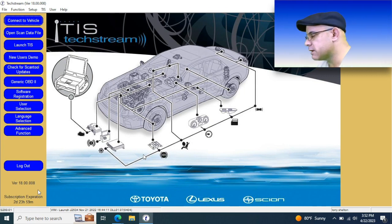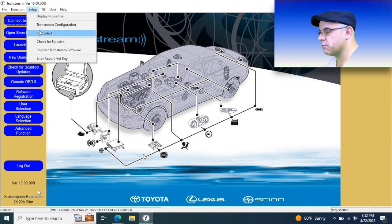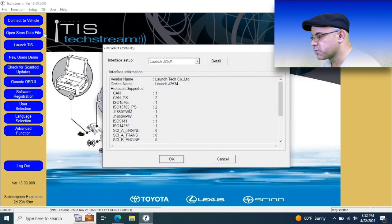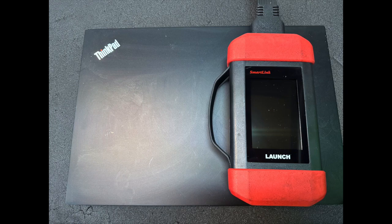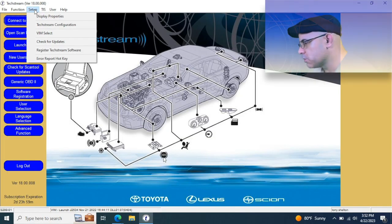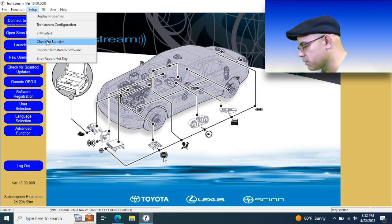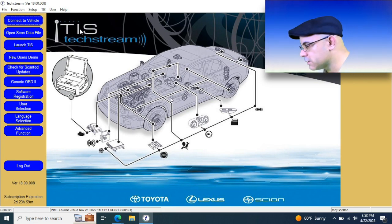There's also some setup that needs to be done — you've got to set up the VMM, which is the vehicle interface module. Down at the bottom you'll see the expiration date: two days, 23 hours, and 59 minutes — it expires at midnight from the night you purchased the subscription. I have the Launch J2534 pass-through, which is actually the SmartLink VCI from the Throttle 3, and it doubles as a pass-through. It was recognized by the computer once plugged in, and the software is up to date. We are ready to rock and roll.